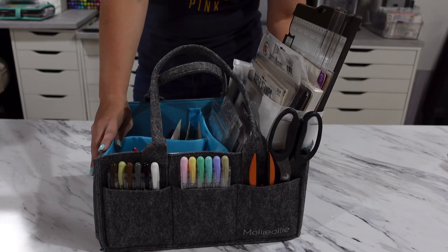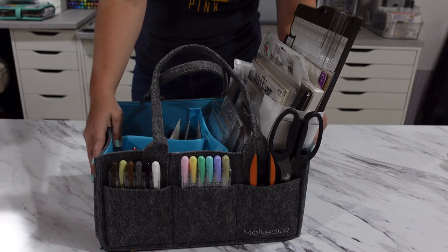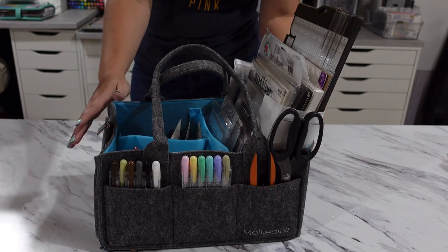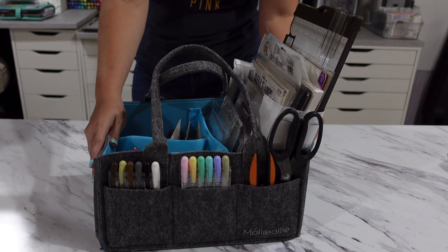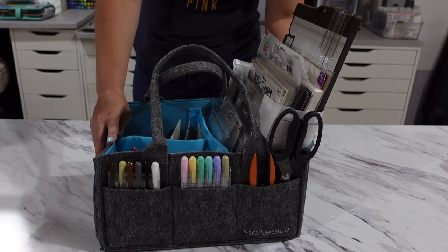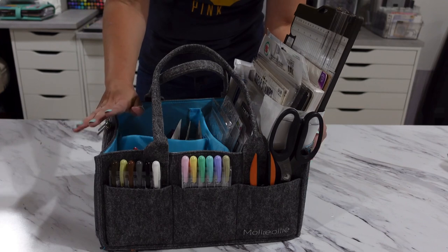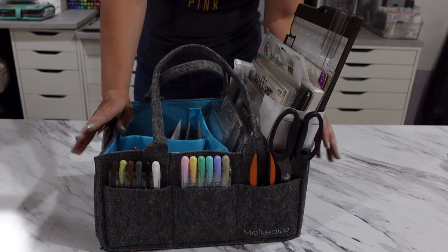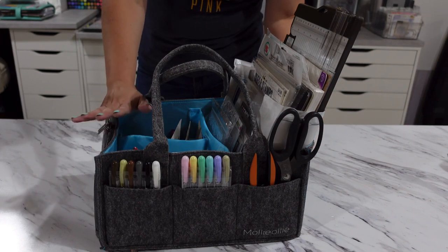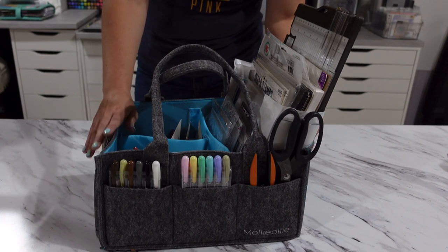Welcome back to my channel. My name's Missy and today we are looking at this wonderful organizer caddy. This is the Mimo Caddy by Molly Ollie. This was made to be a diaper caddy but it is so much more when it comes to organization. I've been testing this bag out for the last week and it has been such a huge help to me.